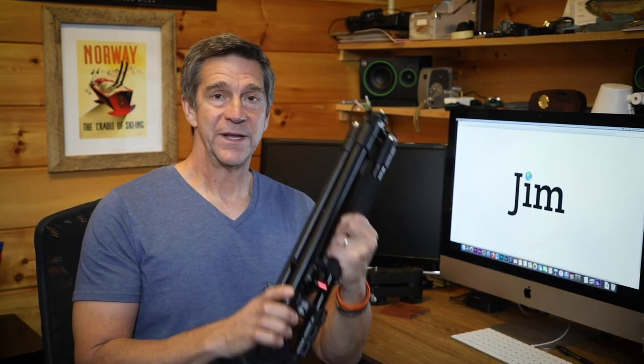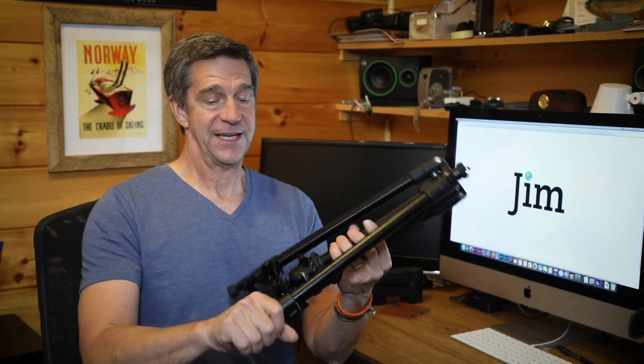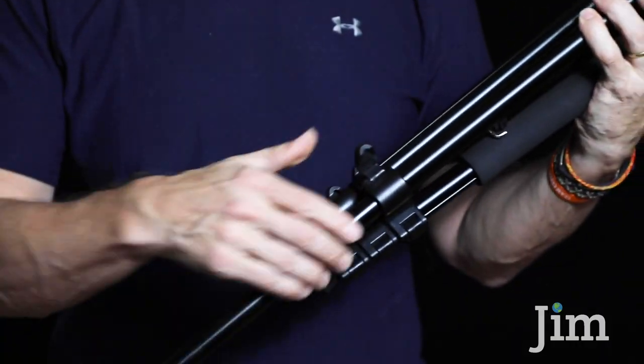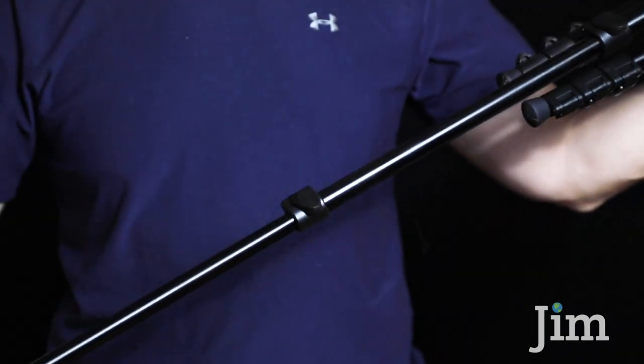When I opened the box and pulled this out, one of the things that jumped right out at me that I was very excited about is the legs have lever locks rather than screw locks. I find lever locks to be easier and quicker to adjust, so I was glad to see that.